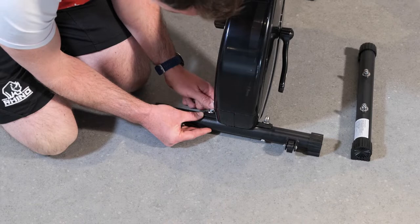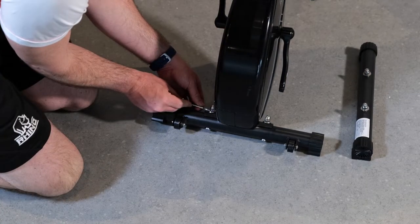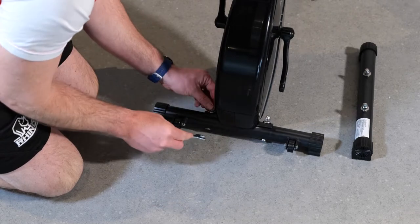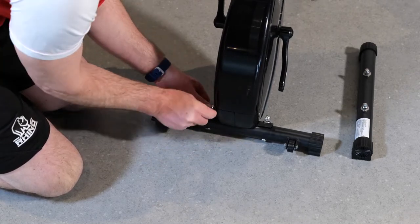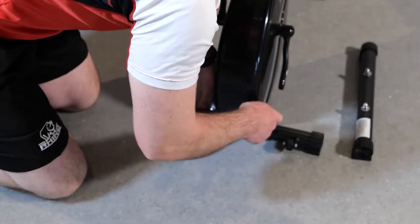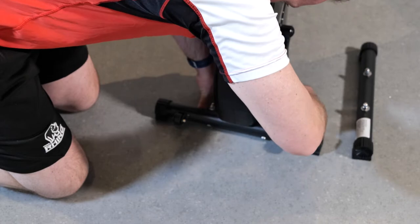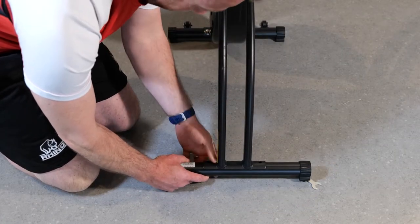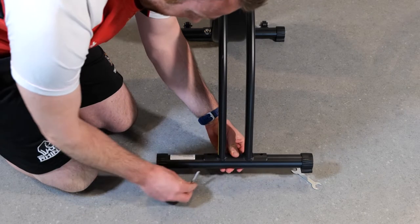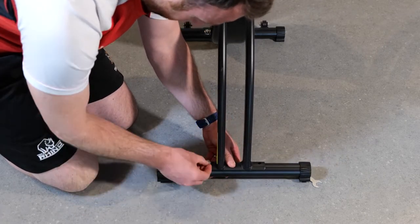The front stabilizer is the one with the wheels, and when fixing it together make sure the wheels are facing outwards. Just like we did with the front stabilizer, next we will attach the rear one to the mainframe. Insert the bolts and tighten using the spanner provided.